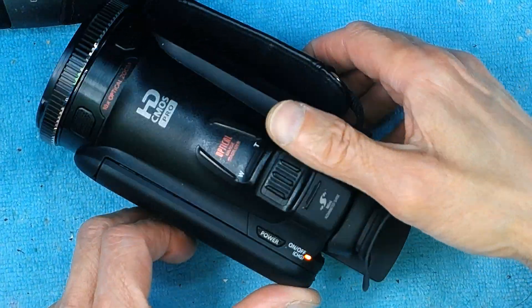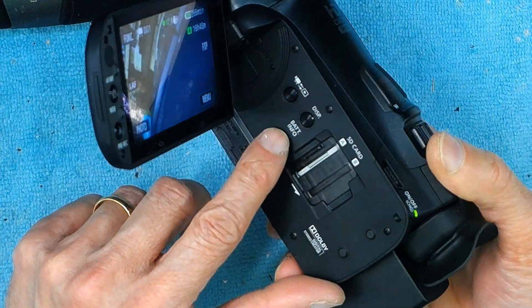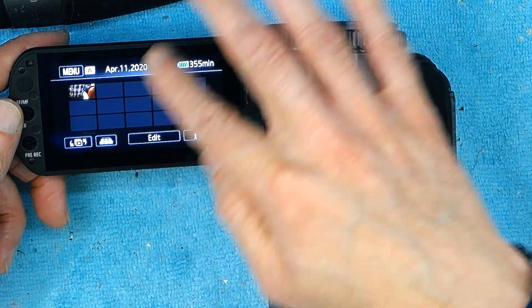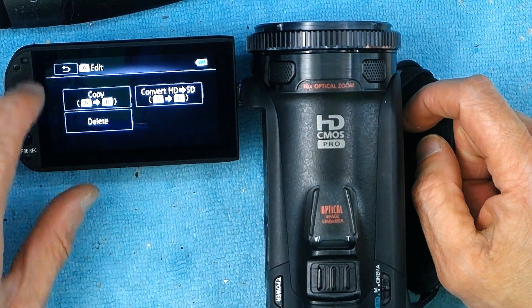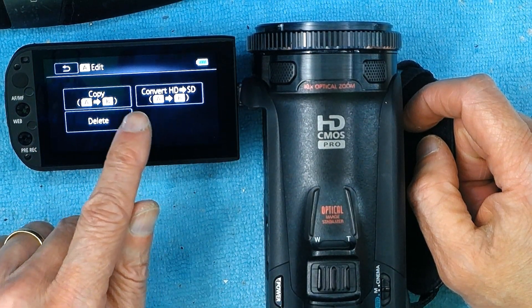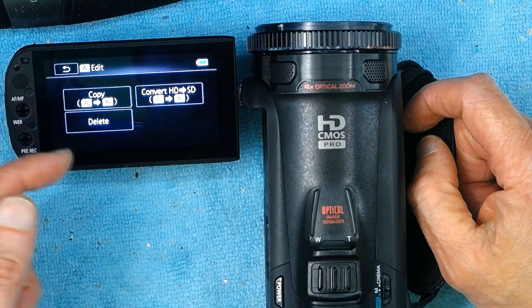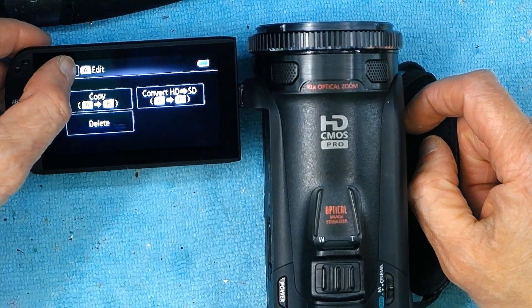First thing you need to do is open the screen and choose between player and recorder — choose the player. Once you have this screen, click on Edit, and right here you can copy from A to B, or convert the HD to the SD card.